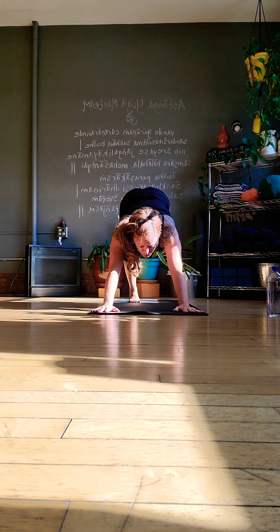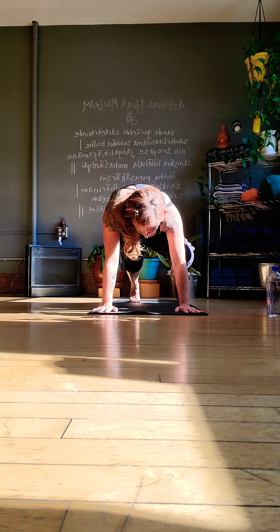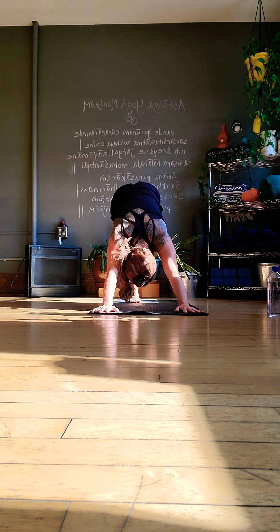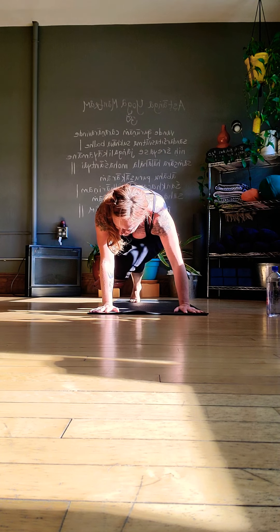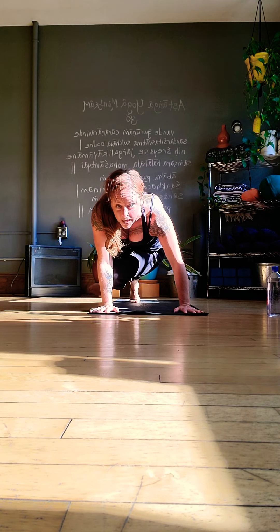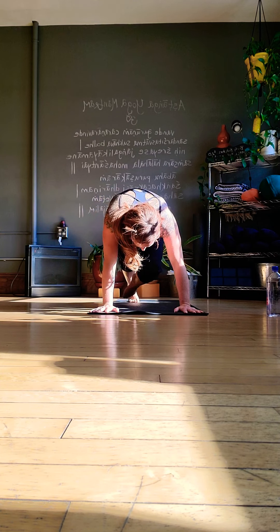Right elbow to right knee and hold — five, four, three, two, one. Take it back up. We're going to do the left side too — swing under, tap, make that connection if you can. Four, three, two, one. Take it high.